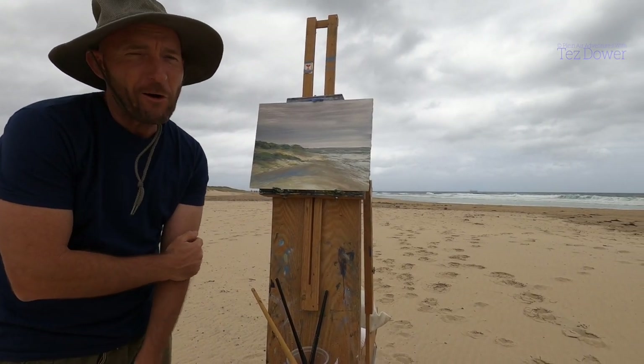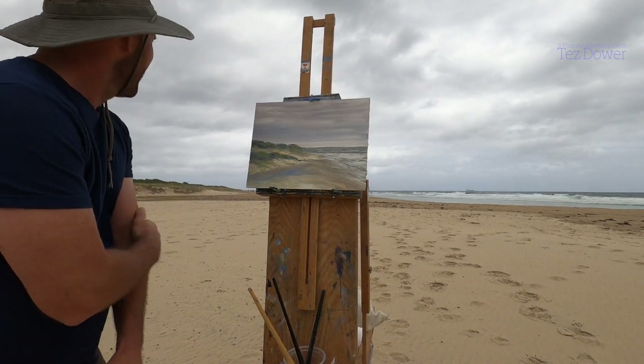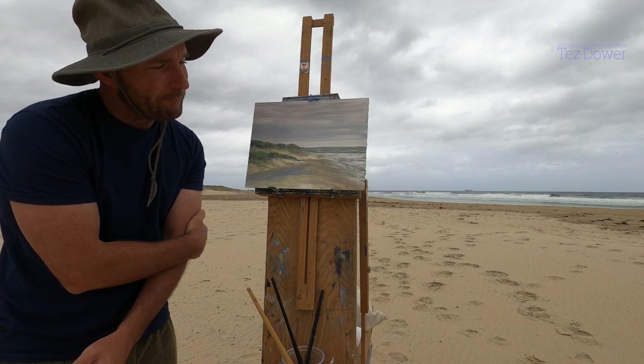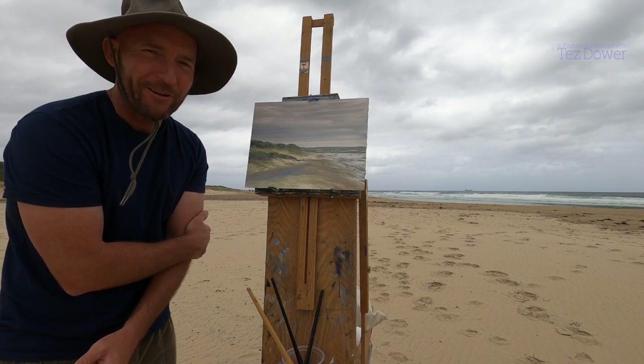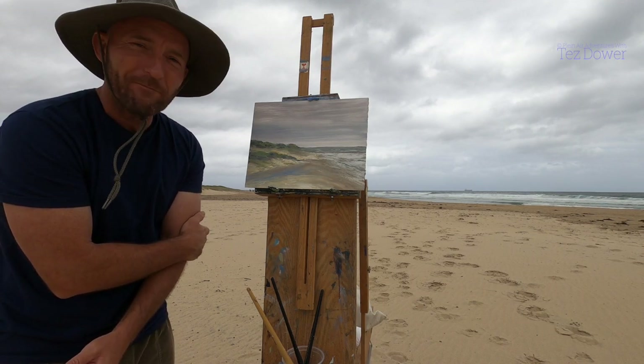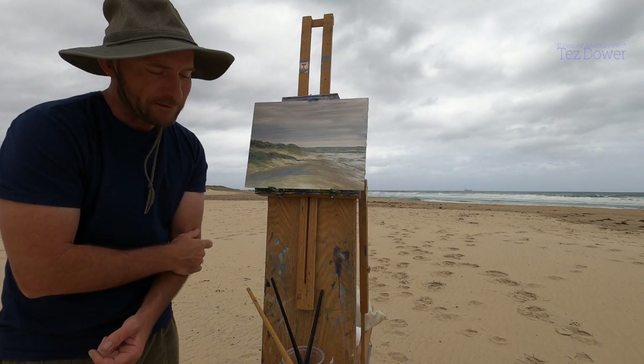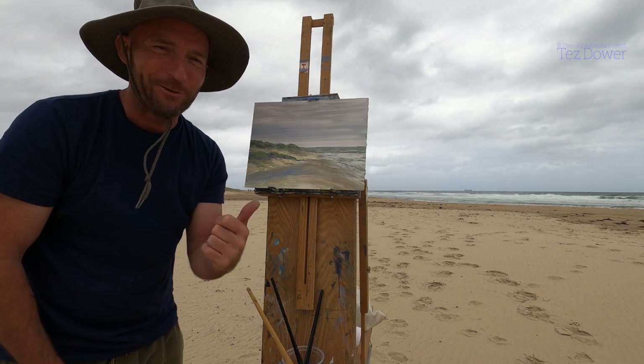That's the painting I've done here at Coromore Beach. As you can see, the view is just a simple view, but I was able to turn out a not bad, half-decent painting out of it. It took about 45 minutes or so and I enjoyed that. So anyway, thanks for coming along — I'll catch you in the next one. Thank you.